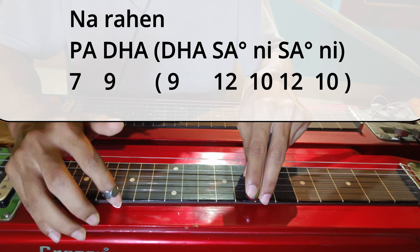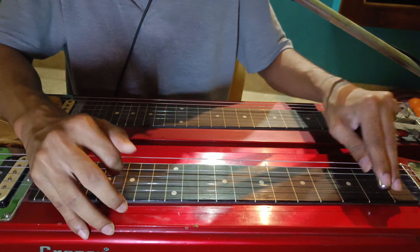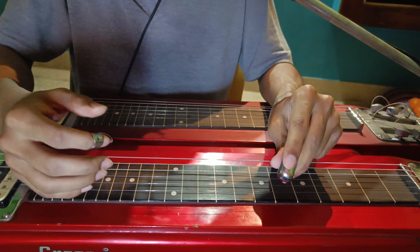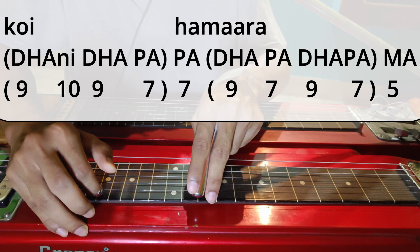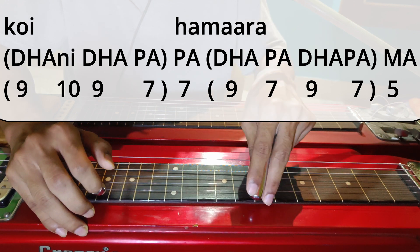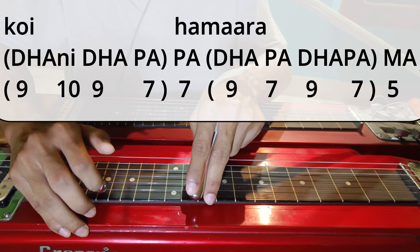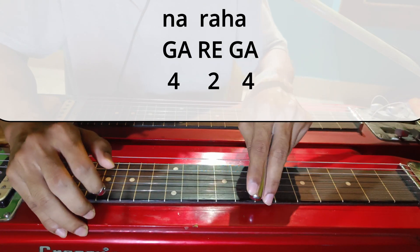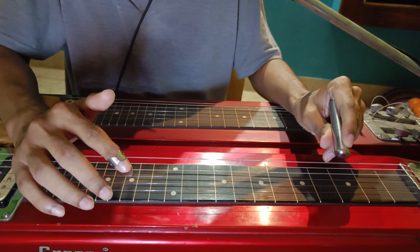So Na... Rahe. Then the next line: Koi Hamara Na Raha. So Koi — Dha Komalni, you have to slide quickly. And then Dha Pa — so Dha Pa. So Hamara. The whole line is: Na Raha. Then you repeat Koi Hamdam Na Raha again.